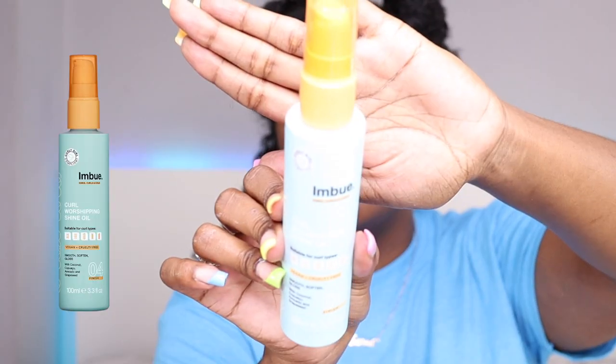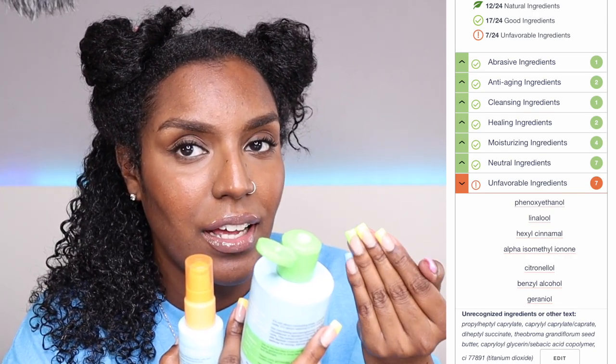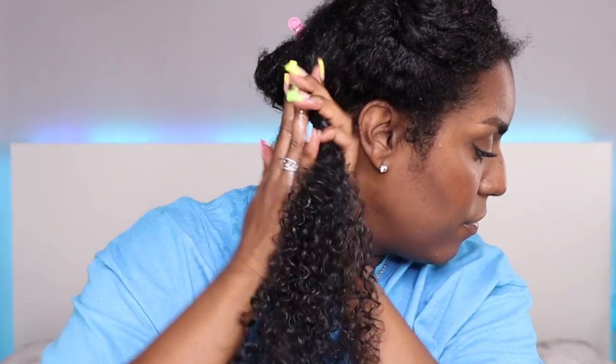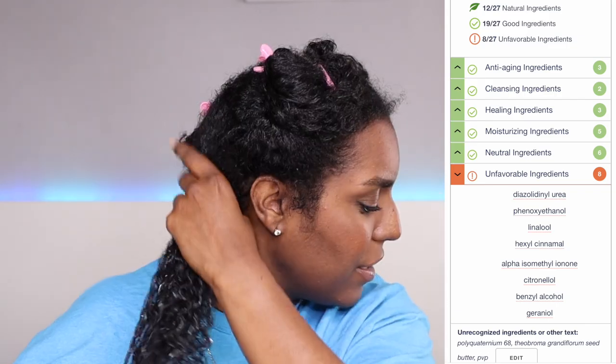I do like a thick product. Next I'm putting in the curl worshiping oil — and did you notice the products are matching my nails? I'm just going to pump a few pumps. The oil is quite runny, not a thick oil, and it has a light fragrance — maybe coconut. That feels pretty good in the hair. Lastly, I'm going to put in this curl empowering cream gel — it's like a cream and a gel combined. I don't really have high hopes for it.